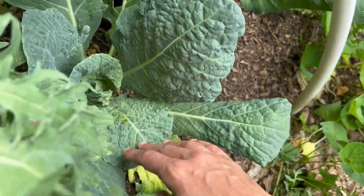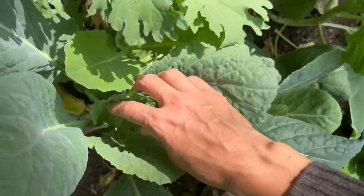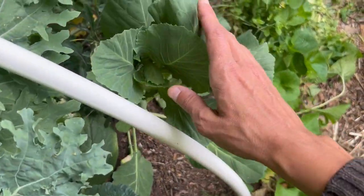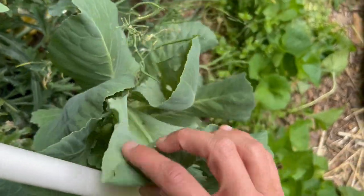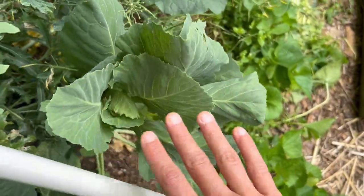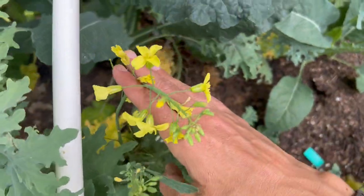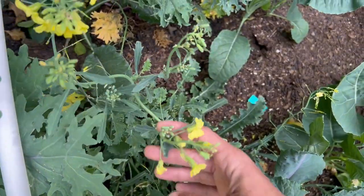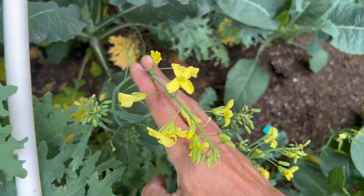I've got my savoy cabbage and early Jersey Wakefield. This one here looks like it's bolting instead of making a head, so we'll see what happens with the others. This is actually bolted kale from last summer, so it's expected that it would bolt — and hopefully that will make some seeds for us.